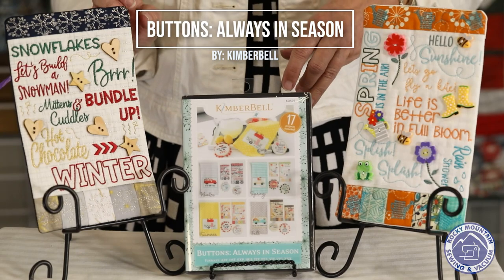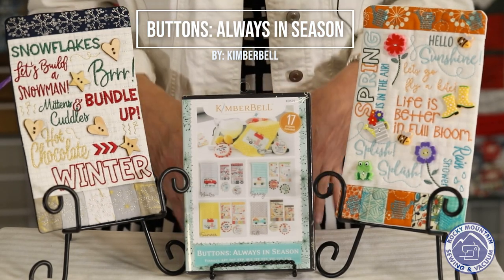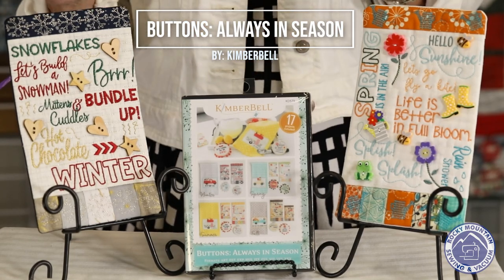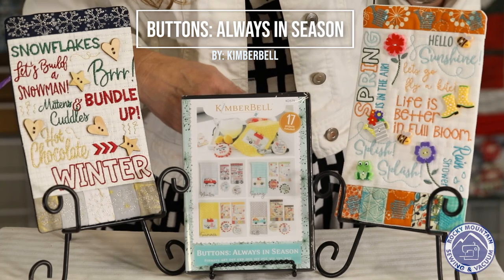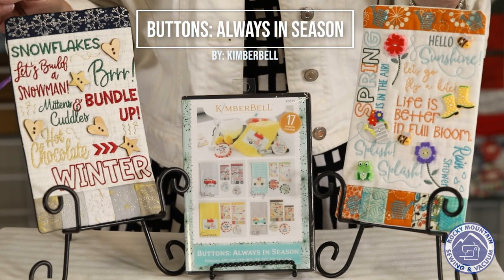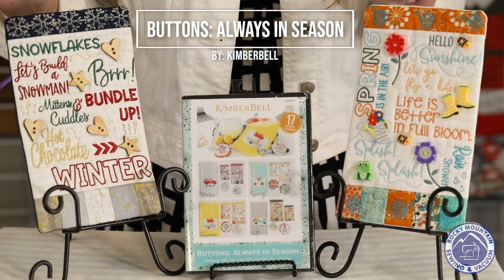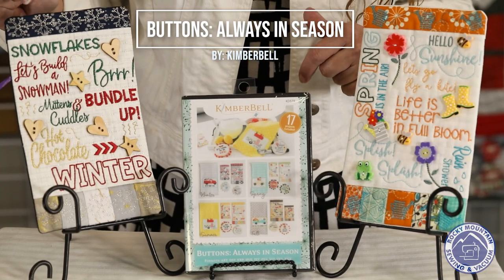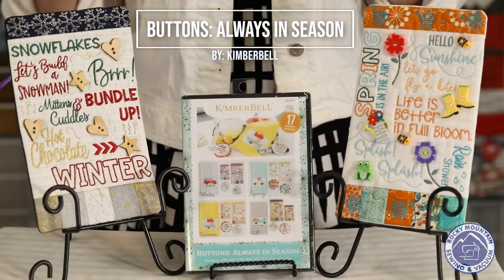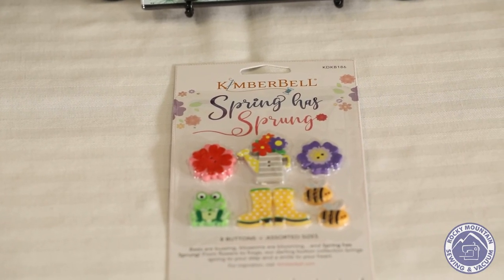This is a Kimberbell project Becky made from the Littleton store — it's called Buttons Always in Season. We have a sample of the spring and winter versions. We have button packs that go with each one, and there are cute little sayings all over the little hangings about spring things — flowers, bees, all that kind of thing. The winter one features hot chocolate, snowflakes, snowman, brr. Just cute little decorations for every season that you embellish with buttons.